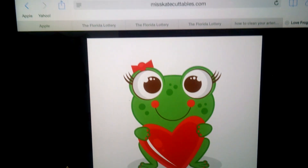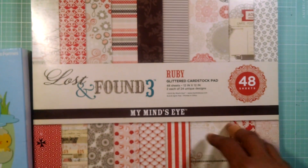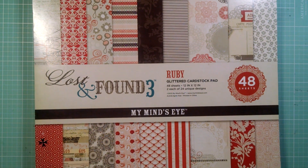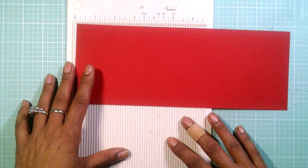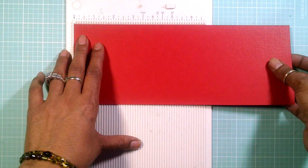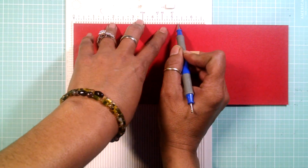It's going to look so adorable for Valentine's. My paper pad is going to be this Lost and Found Ruby glitter card stock. My card is going to be an A2 size card. My card stock is a red American Crafts card stock and I'm going to score it — I cut this at four and a quarter by eleven and I'm going to score it at five and a half.